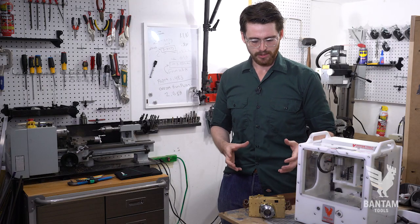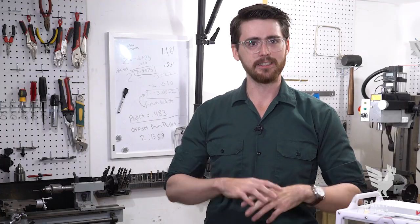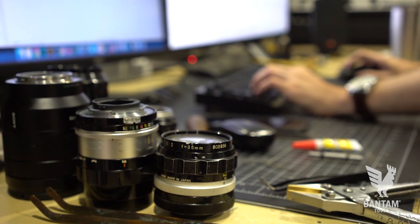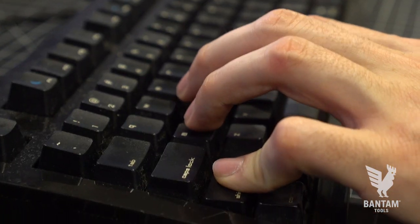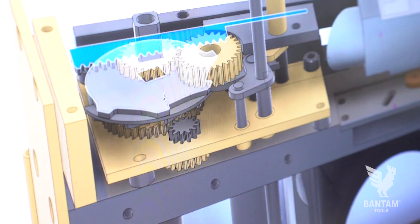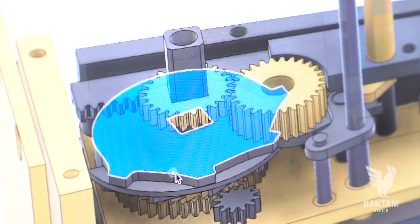When I pick up the camera, it's more of an experience of love. What CNC has done for me is it's liberated my designs quite a bit. I can be a lot less rigid and more creative, and I don't have to constrain myself nearly as much.